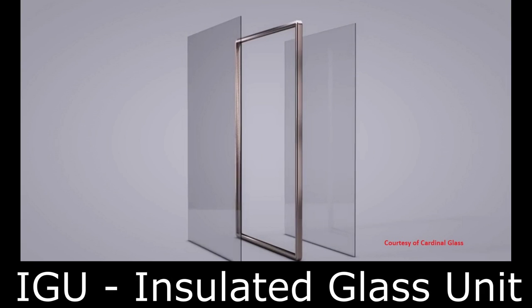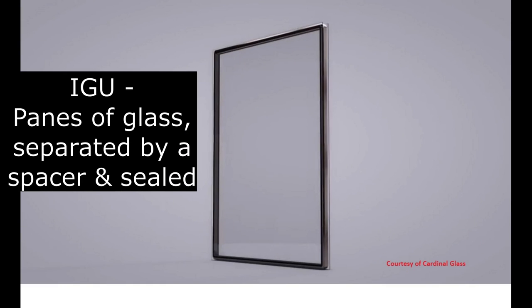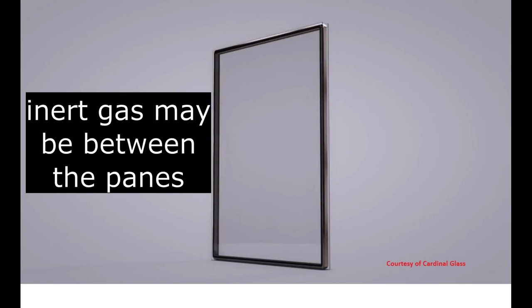I contacted a local glass shop. They wouldn't commit to being able to replace the IGU until I removed the sash and brought it to them to examine. They did tell me that a replacement IGU would cost around $100.